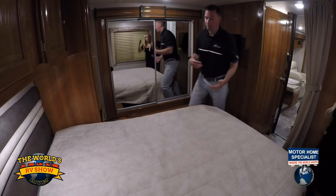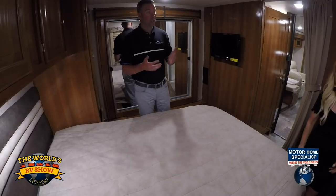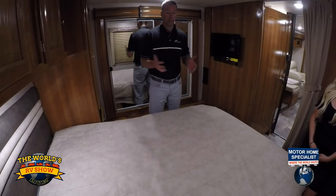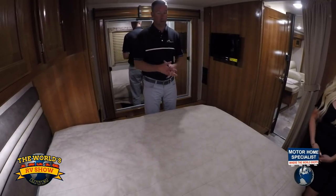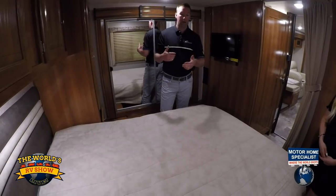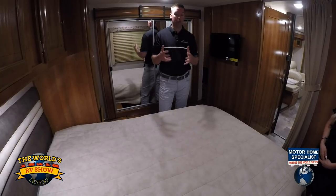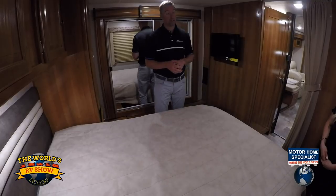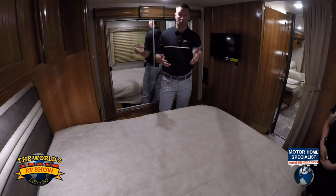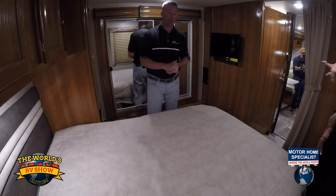Over here in the bedroom, all Leprechaun floor plans give you a 60 by 80 bed, which is a residential queen. A lot of our competition give you a 72 or 74-inch bed — this gives you an extra six to eight inches of actual leg room, which is great for taller people. On each side of the bed you have charging stations with 110V, USB, and 12-volt outlets — because a lot of people want their smart devices, or CPAP machines, and we've given them a place to plug it in and store it. You've also got closets and overhead cabinets.